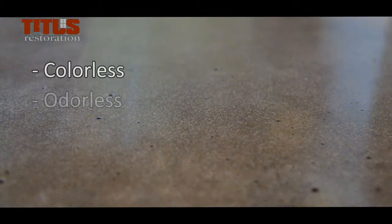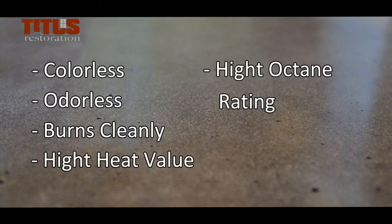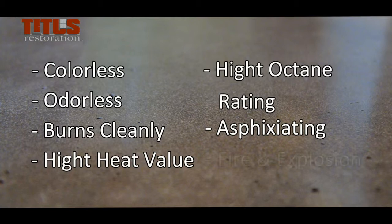Propane is a colorless and odorless gas that burns cleanly. It has a high heat value and octane rating. It can become asphyxiating when its vapor reduces the amount of breathable air. Propane can cause fire and explosion hazards.